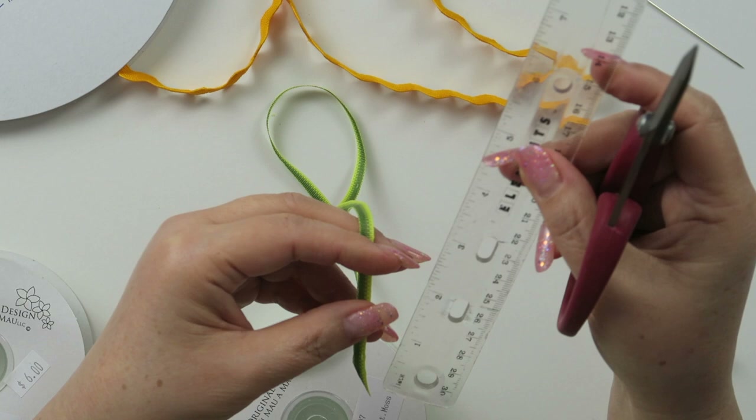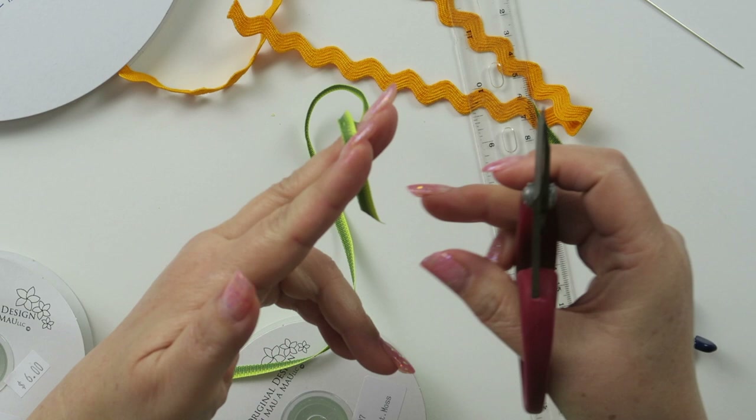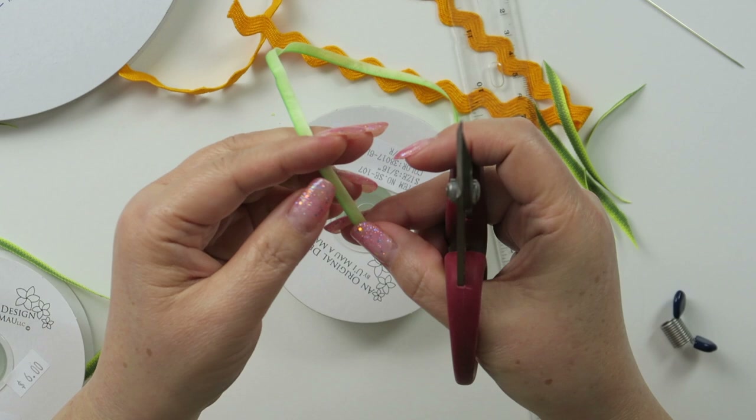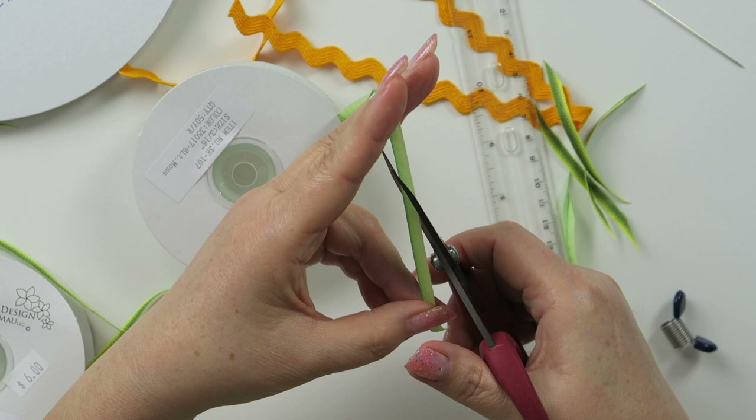You can measure tip to tip, 3 inches to 3 and a half inches, or you can just approximate. For one pineapple, I am going to need 3 pieces of moss ribbon and also 3 pieces of light moss.